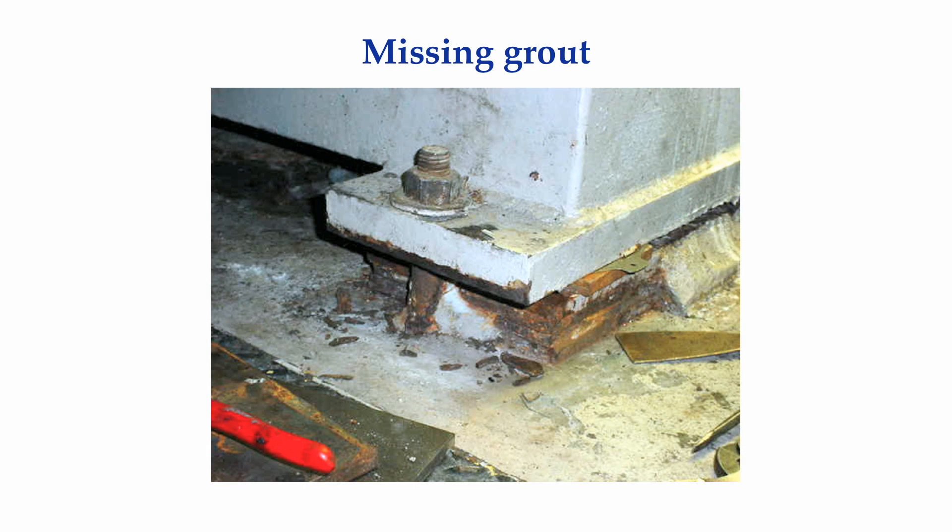Over time, cement-based grouts can chip away and expose the sole plate or base plate. In this particular instance, there are several quarter-inch thick plates that were used to elevate the machine off the foundation prior to the grout pour. This is not the recommended method for supporting or grouting machinery.